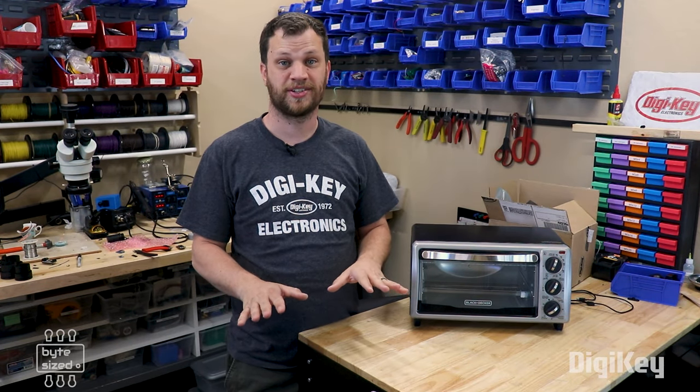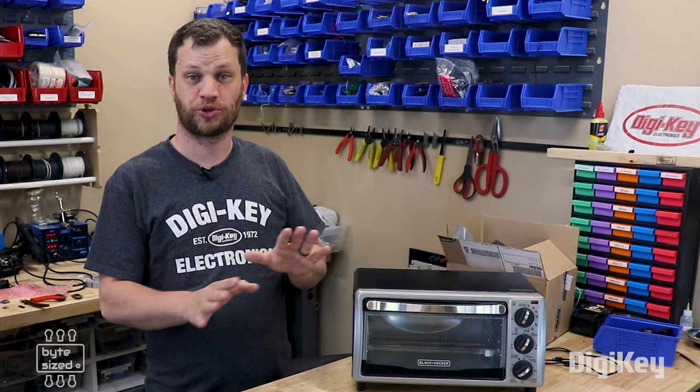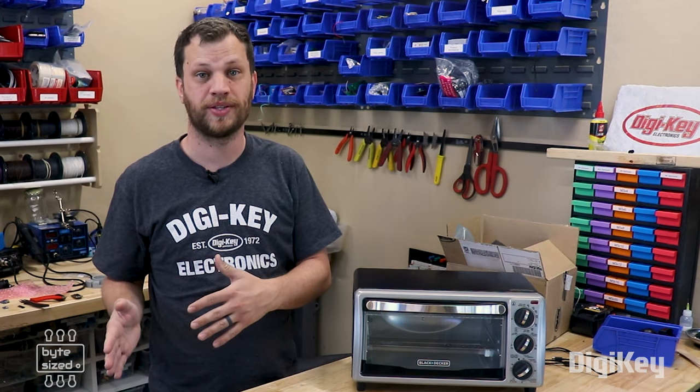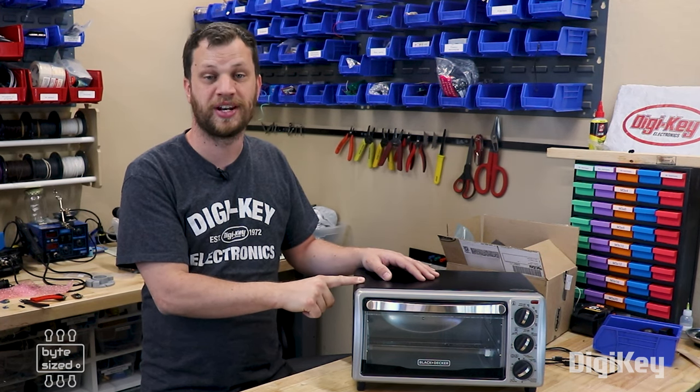Obviously there are industrial ovens designed to do this, but if you're a hobbyist like me and you want to reflow your components at home, this is a really great option. I'm not doing anything novel here — there are a bunch of people who have already taken regular toaster ovens and turned them into reflow ovens. But I want to do this in a way that requires as few modifications to the toaster oven as possible.